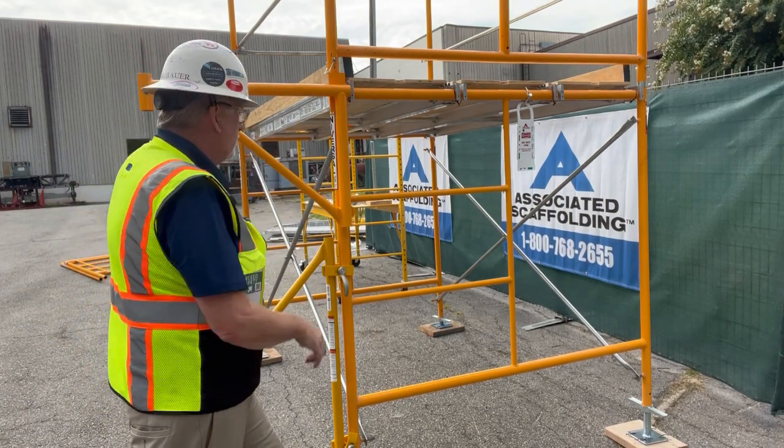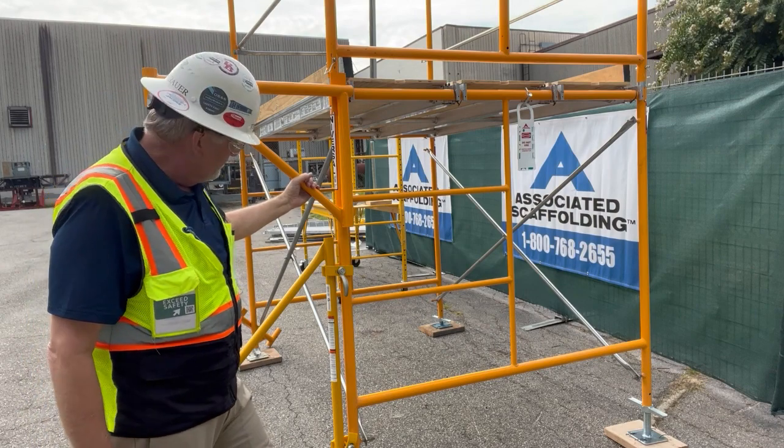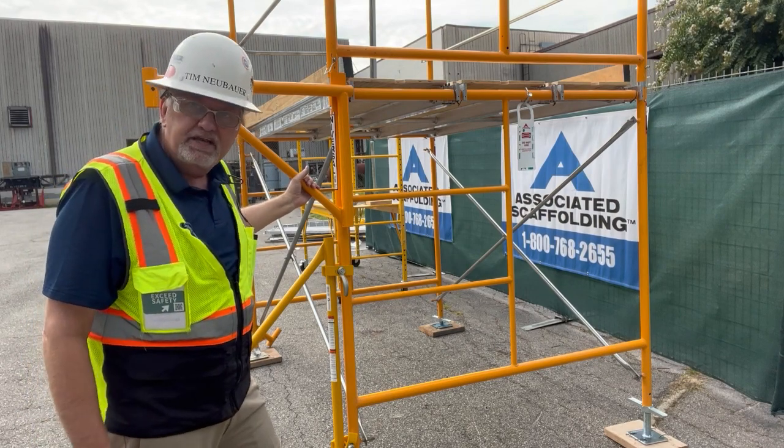So when you're inspecting these things, make sure you check that weld. Obviously no dents, no cracks in the welds or tubing. I'm Tim Neubauer, and that is your safety moment.